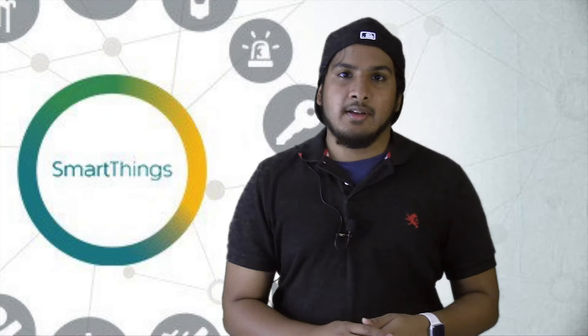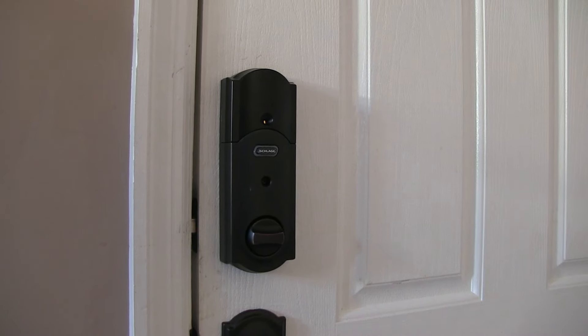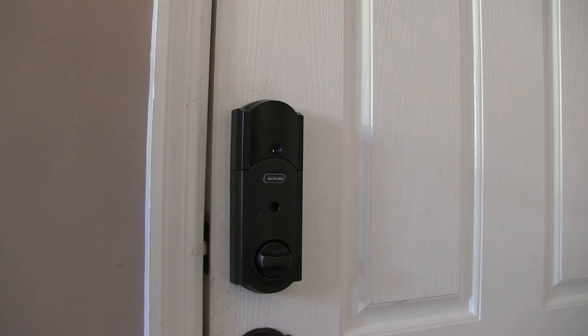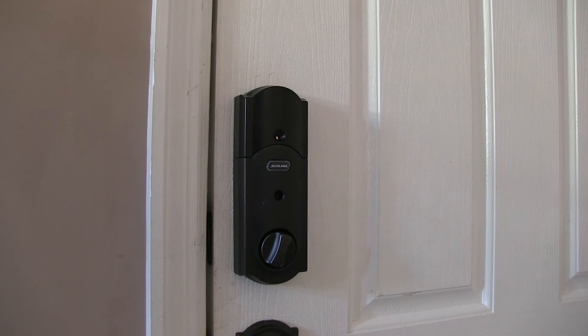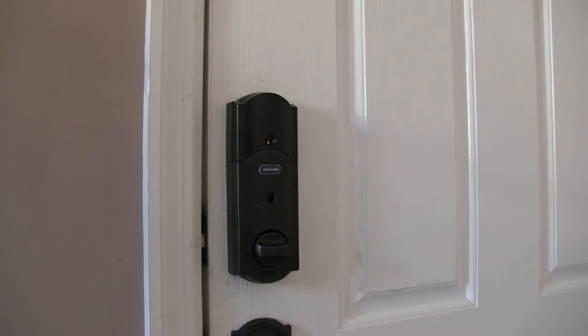Speaking of IFTTT, it really does open the door to more possibilities. For example, I have a Schlage deadbolt that connects to the SmartThings hub, but you cannot give Alexa direct access to it. So I created a recipe within IFTTT that allows Alexa to open or close the lock by saying 'Alexa, trigger unlock front door' or 'Alexa, trigger lock front door.' It takes a while because it's going through IFTTT. If you have a device you're not able to connect to your Amazon Echo, always check out IFTTT.